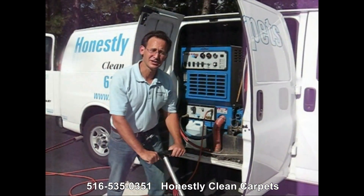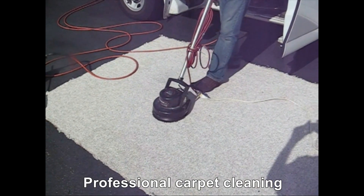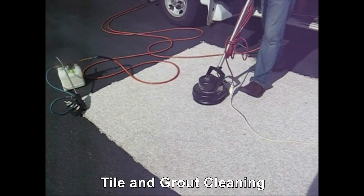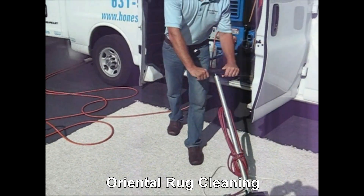After we apply the cleaning agent to the carpet, we typically agitate to loosen up the soil from the carpet. The soil can be sitting on the carpet for days to years. This helps loosen it up, which enables us to extract it out in the next phase.